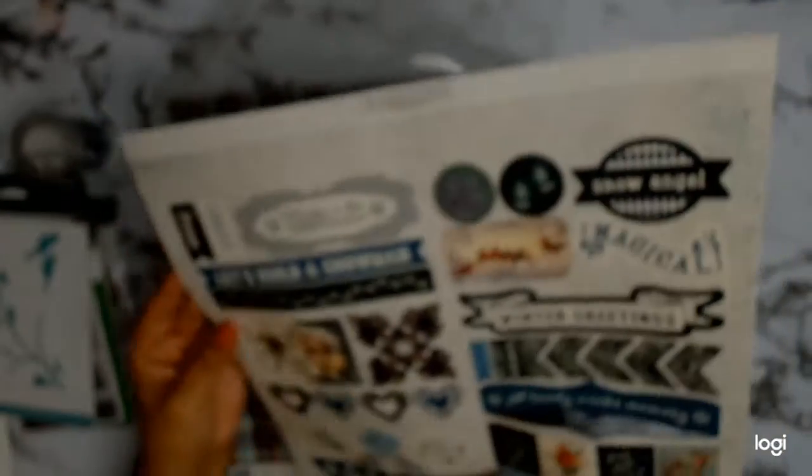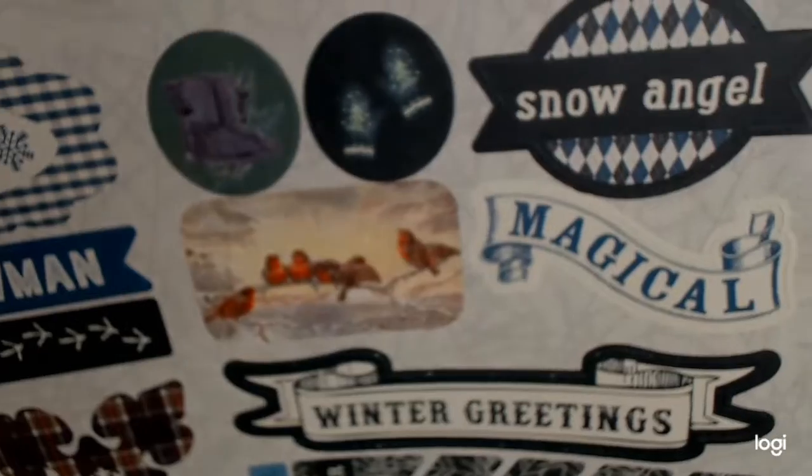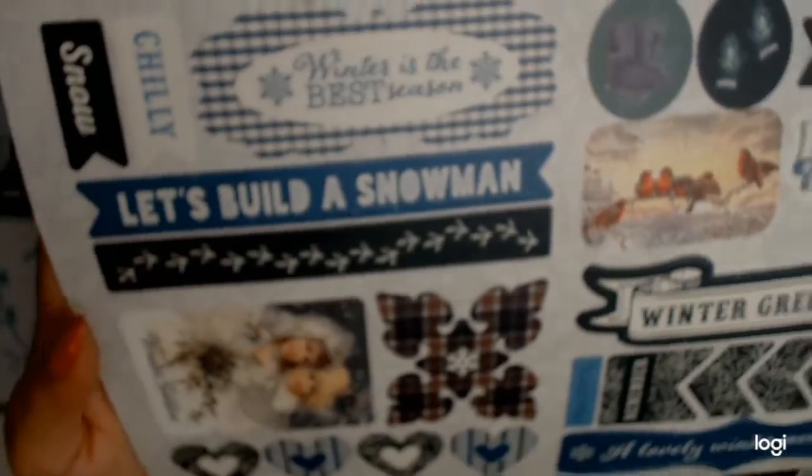The actual core products are all papers and they are from Orphantique - they're winter themed. These ones here are die cuts, they're perforated on both sides so you just choose which side you want to use. I absolutely love die cuts like this because you can actually see them - you don't have to fumble through a little packet, they're all right there.